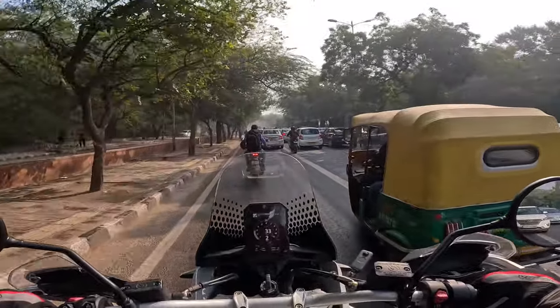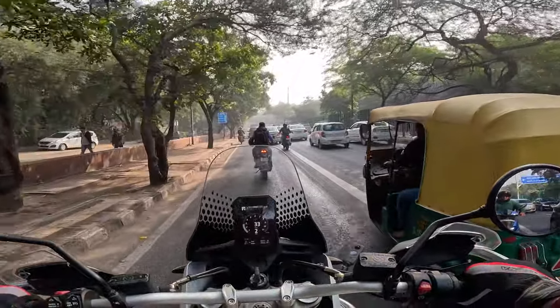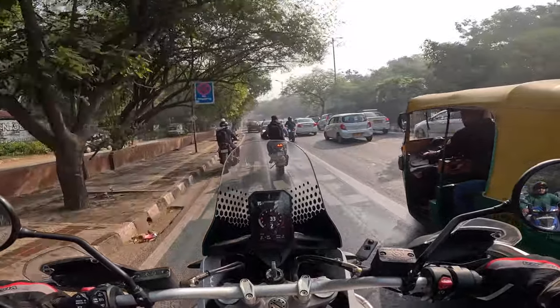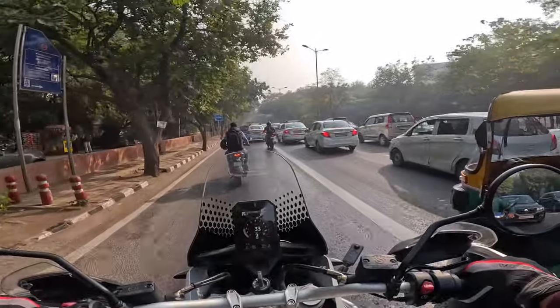This is a 50-50 motorcycle — it's a big 50-50 bike. 50 on-road, 50 off-road. It's very comfortable on the road, very smooth. The refinement levels are very high.